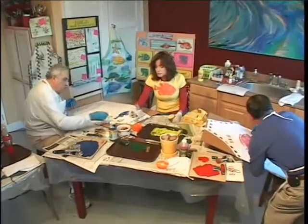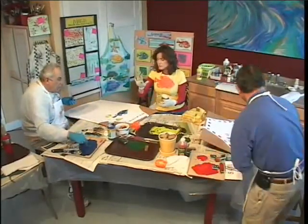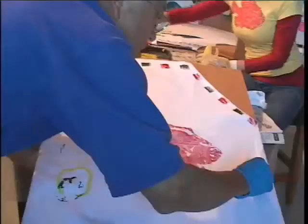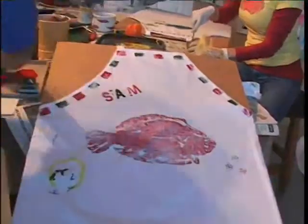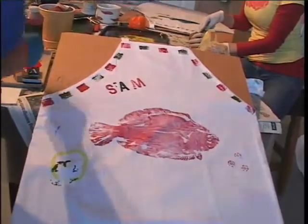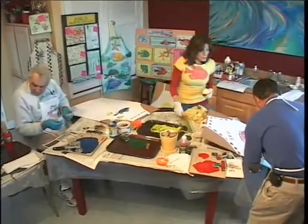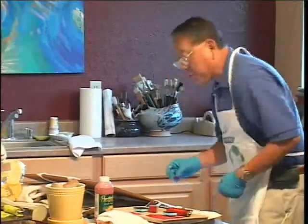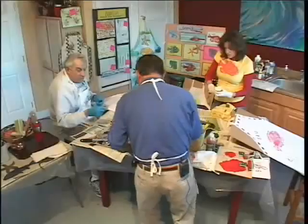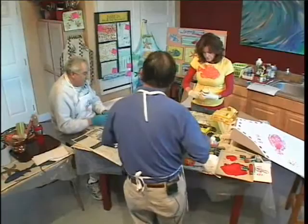If you had somebody in construction and wanted to make them a shirt, you could print tools — just find tools that are flat, like a screwdriver or a wrench. Do the same thing as you did with the fish — roll them up. Use your imagination. A lot of times you can carve into the potato and make anything you want — you can do letters or whatever. Just carve. Can I have some blue there, Sammy? Yes, I have plenty of it.